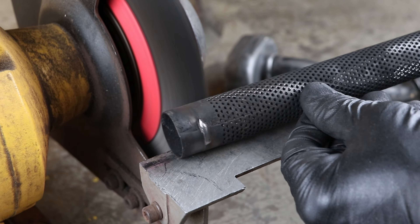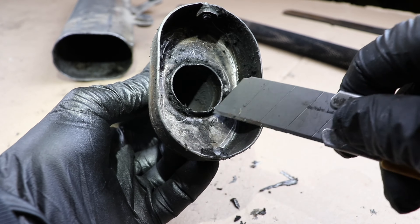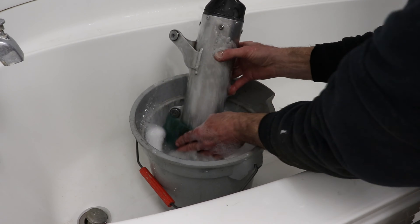Step three: we've got to clean these parts up. Use a wire brush, scrape them off, use solvents. You can use soapy water. Whatever it takes, just get them clean.